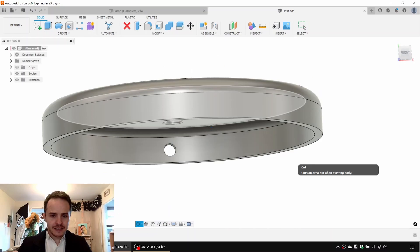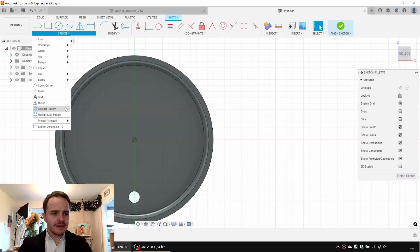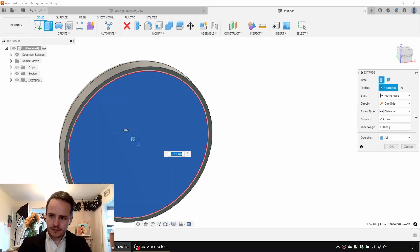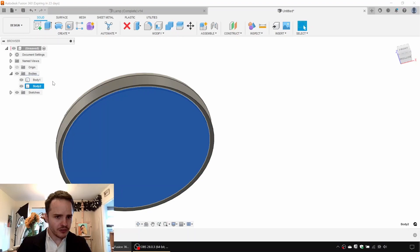Next we'll do the cap at the bottom. We'll make a sketch on the bottom face and rather than drawing a new circle, we'll use Create, Project and pick this bottom edge to project that edge. Click Finish Sketch and extrude it upwards — negative two millimeters. For the operation, we'll change from Join to New Body. Expanding out Bodies, we now have Body 1 (the base) and Body 2 — we'll name them 'base' and 'base cap' respectively.